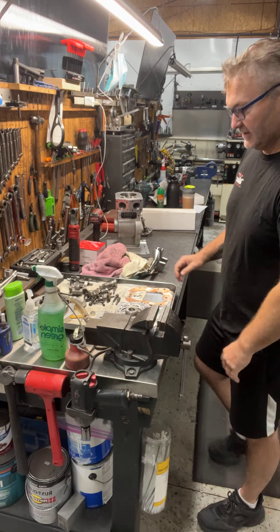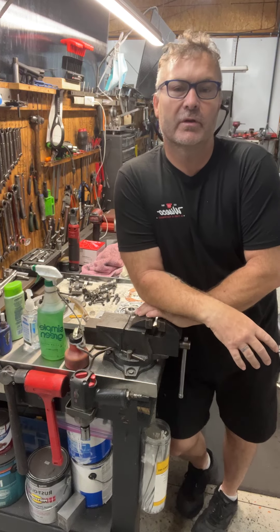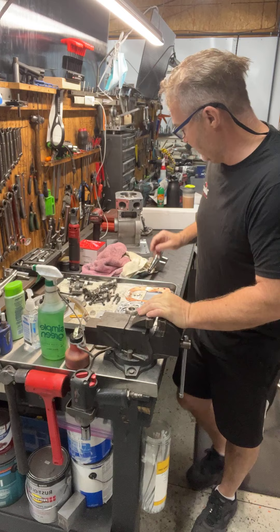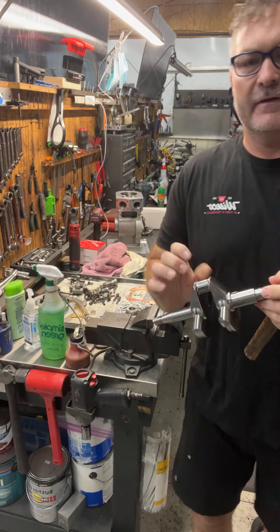Good morning guys, Steve here from Blossom Racing. I'm going to do a quick video for you on how to put the crank gear onto a crank. We're going to grab a crank, and the very first thing I'm going to do is look at this key.